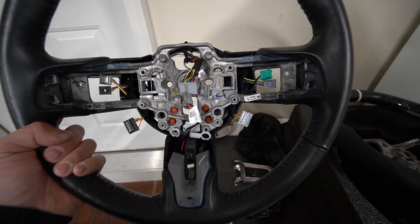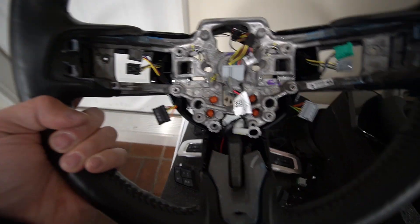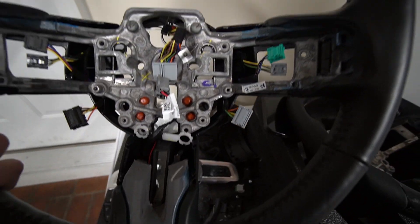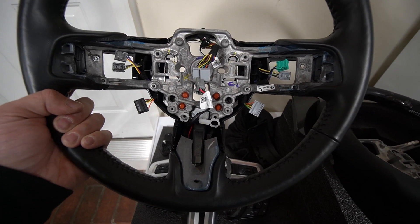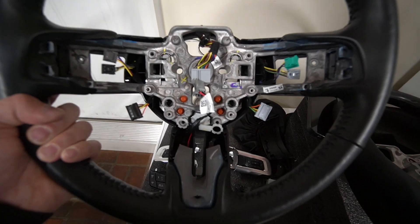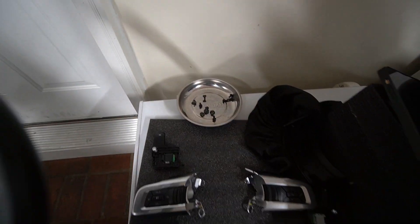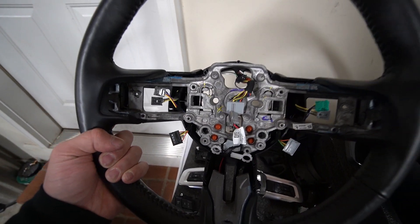We have everything off — all the clips, everything undone. I'm trying to figure out how to take this whole plastic piece off. Once I take the plastic piece off, it looks like all the wires are run through the top and around the back, so once that comes off I can pull all these wires through from where they're sitting. In case you have a bad memory like me, I'm probably going to take a picture of where everything is run through so I know where to pull them on the new steering wheel. I've been laying everything out and keeping all the bolts separated — just take your time.